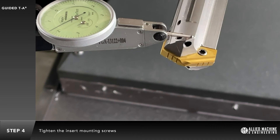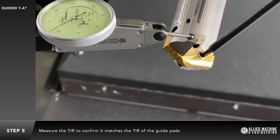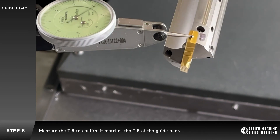Tighten the insert mounting screws. Measure the insert TIR to confirm it matches the TIR of the holder guide pads.